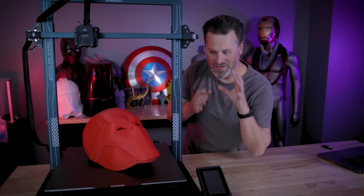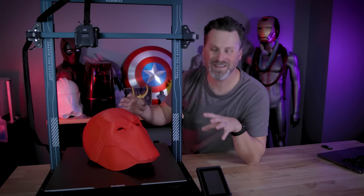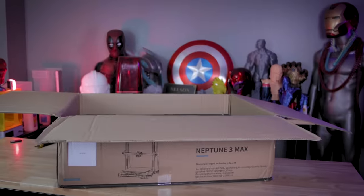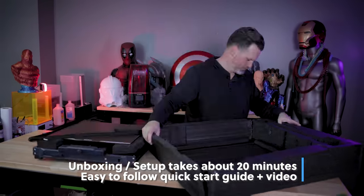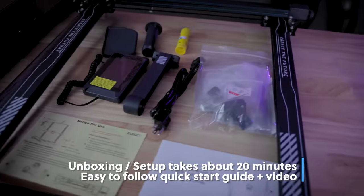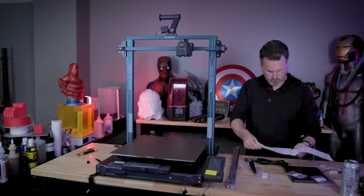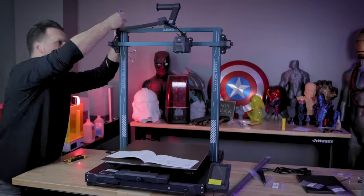This printer is so large that I'm having a hard time finding optimal angles to actually record anything with it and get the printer in frame on screen along with me. The box came very well packaged for such a large printer of this size. It weighs about 48 pounds total, at least that's what it said on the shipping manifest — about 50 pounds for you to pick up and lug around.